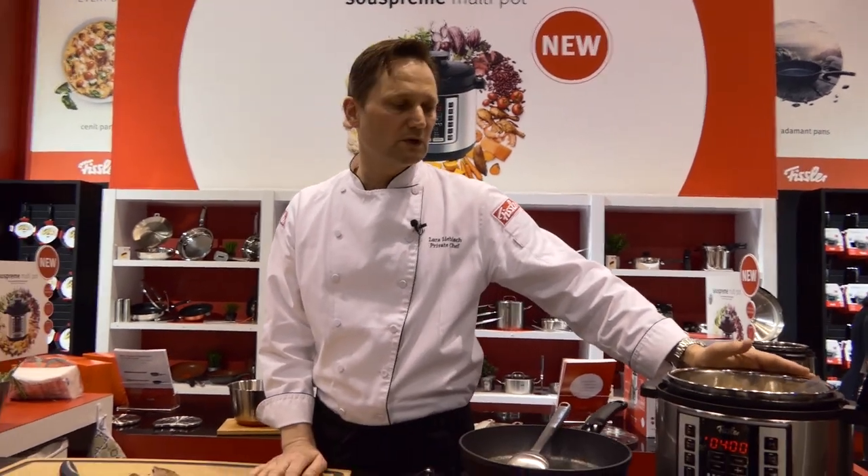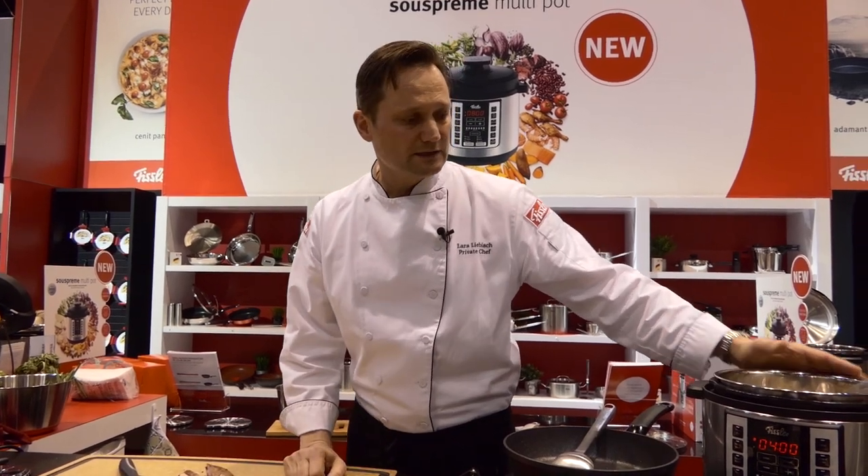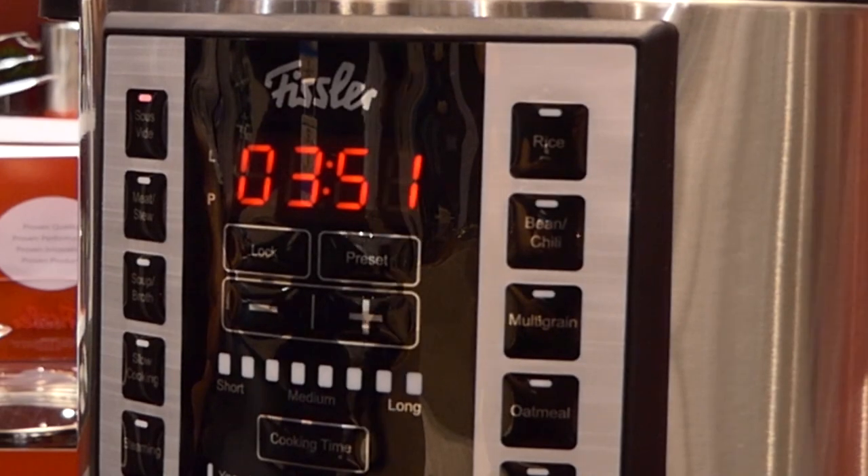We can guarantee a very accurate temperature hold in our model, which over a 24-hour period can keep the temperature to one degree Celsius accurate. The sous vide is built in and very easy to access and use — everything is pre-programmed over certain mode buttons on our Supreme Multipot.